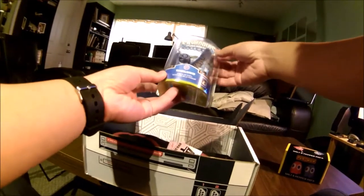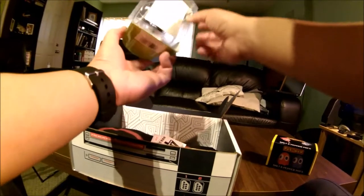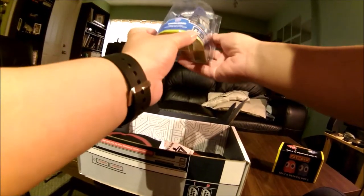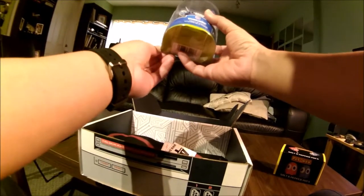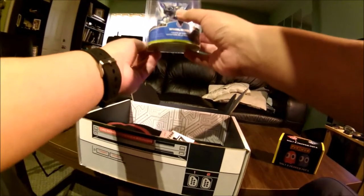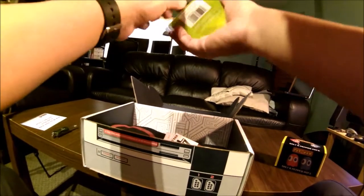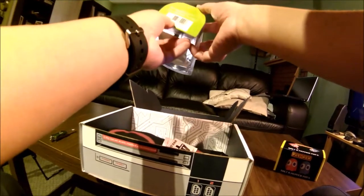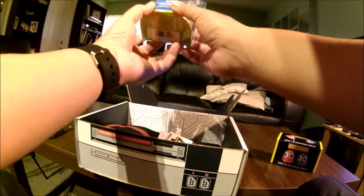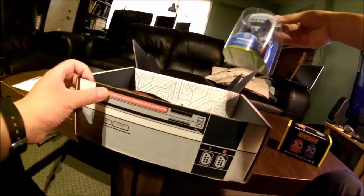Here we have a Skylanders Adventure — Spyro's Adventure. I don't play Skylanders, but that is pretty cool. Whirlwind, Twists of Fury. There are collector's cards in the back there too. You got one figure, one trading card, one sticker sheet, and one web code. This is a good collectible for those interested in Skylanders.